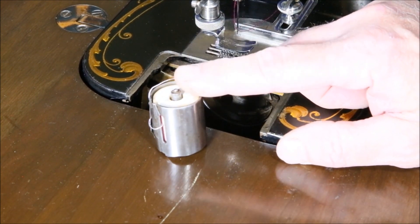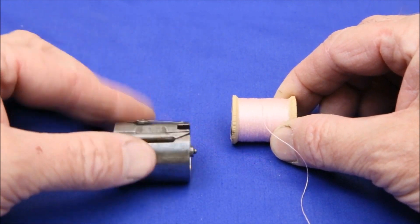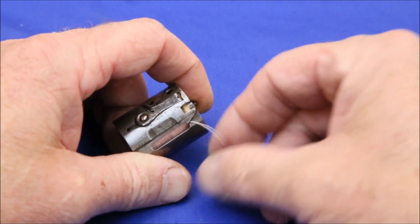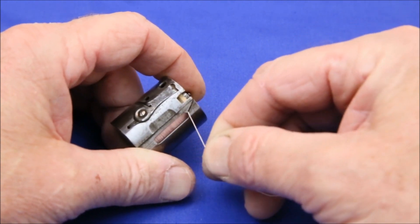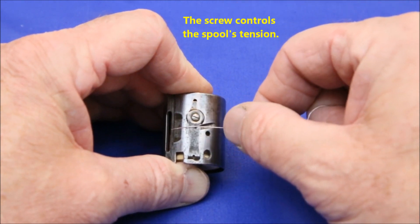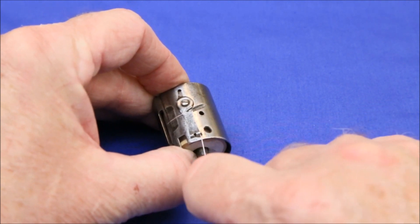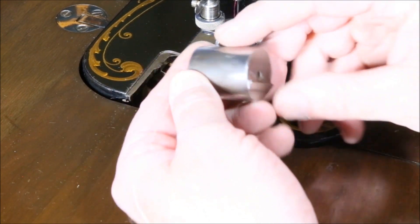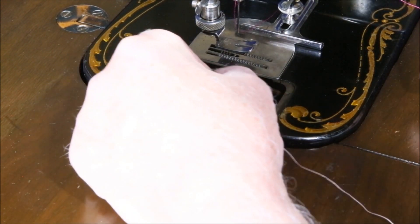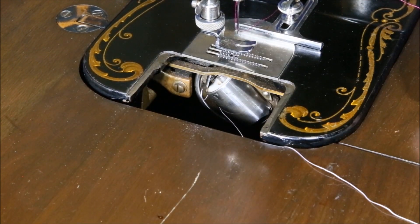Let's go see how to put the spool of thread into this. Holding the bobbin with the thread coming off the top, place it in the bobbin canister, hold it so it doesn't turn, and then bring the thread down into this slot and up like that. Bring it over through this little hook and then pull it down, holding the spool so it doesn't turn until it snaps in. To reinsert the spool, make sure that this flat is positioned at about 5 o'clock. Slide it back into the hole and lock it back in place and you're ready to go.